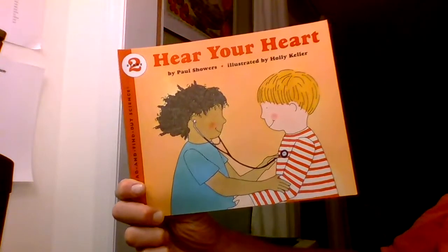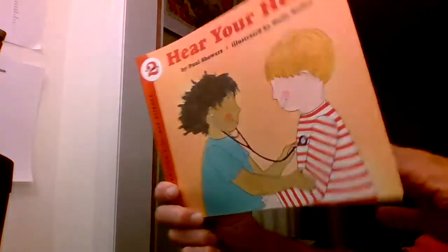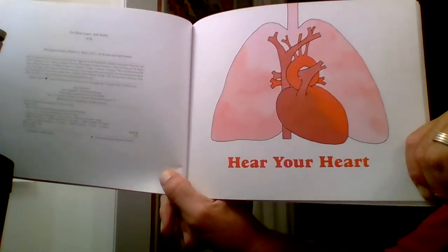This book is called Hear Your Heart by Paul Showers.